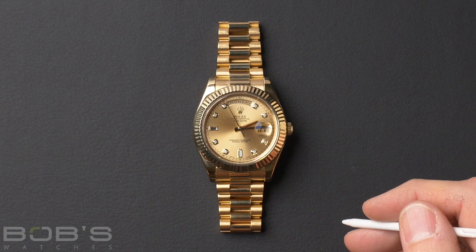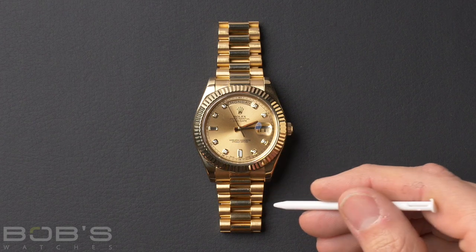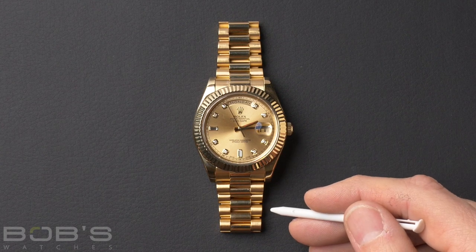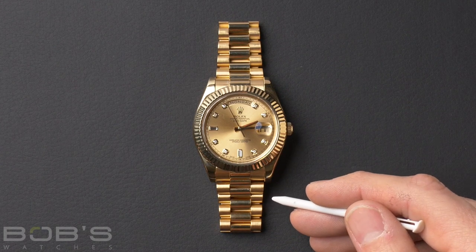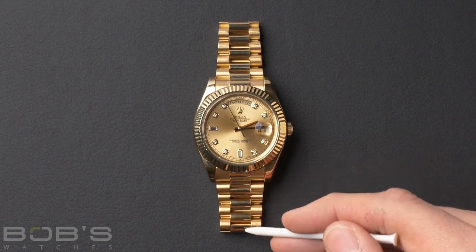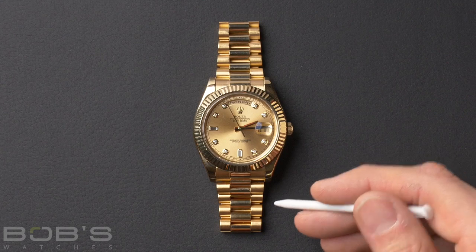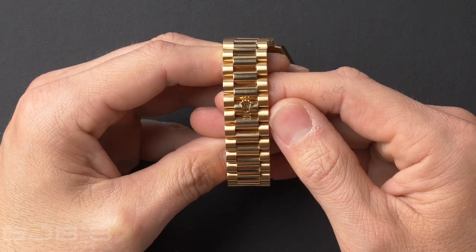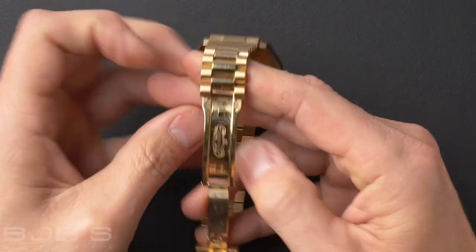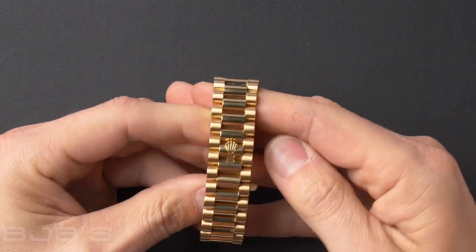Next, we have the Rolex President bracelet. This is a little bit different — it's a semi-circular link like the Jubilee, but it's a three-link design like the Rolex Oyster. This was introduced in 1956, specifically for the Day-Date model watch. The President bracelet was only offered in precious metals, and it's only available on the Day-Date line and some smaller and mid-sized precious metal Datejust. Like the Jubilee, it will always have polished center links, except on some older models where they were offered with textured links like the Bark and Florentine finishes. The President bracelet is occasionally gem-set, and being fitted to dress watches, it will always have the concealed crown clasp — it just pops open, opens up, snaps closed, and gives a really clean seamless look.